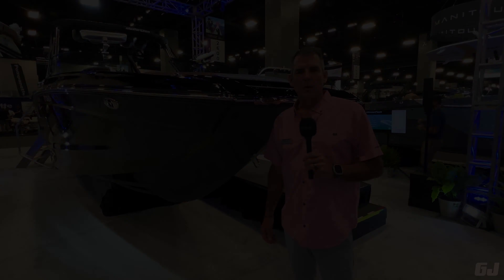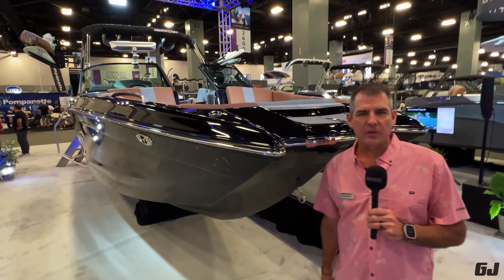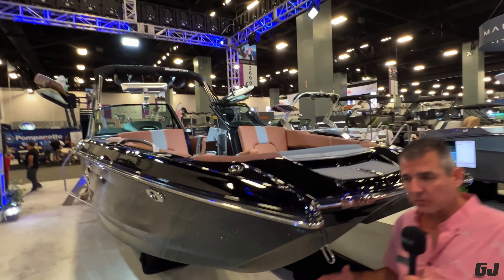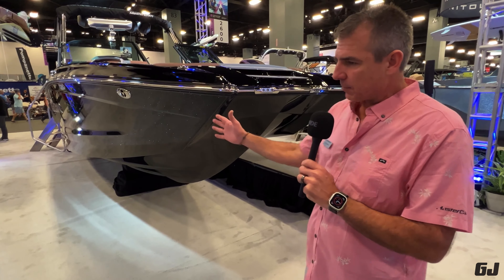Now let's have a look at some of the things that set these boats apart. Just because you see a boat with a tower and a ballast system doesn't necessarily make it a surf boat. These boats are designed with a deep V hull, bomb-proof construction. They're C-rated, and they're going to create a wave based on the hull shape and the surf system attached — which we'll go have a look at now.